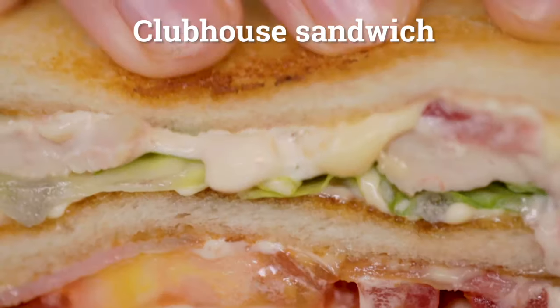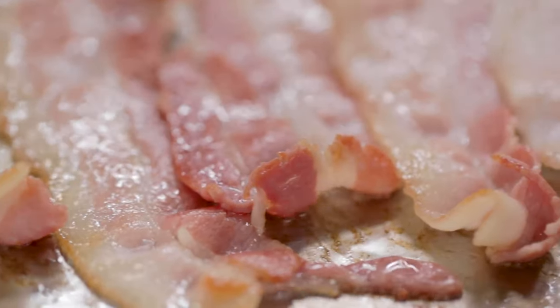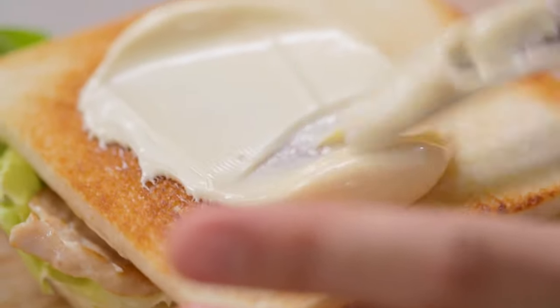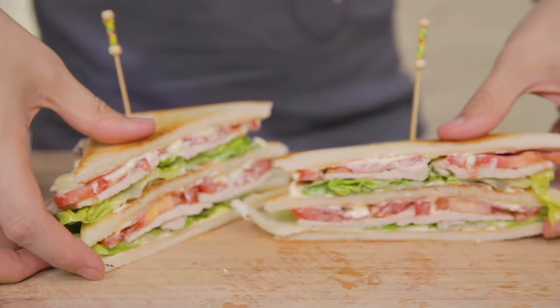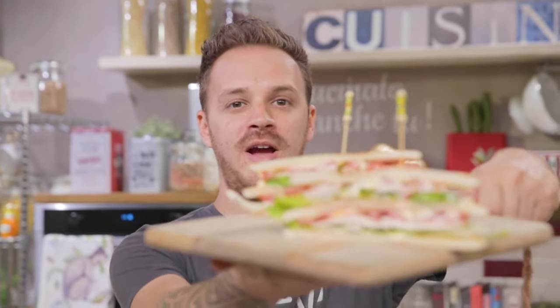Directly from the United States of America, a two-layer sandwich full of flavor, crunchy, into which saying no would be impossible. Manuel at the stove. Ready, steady, go!